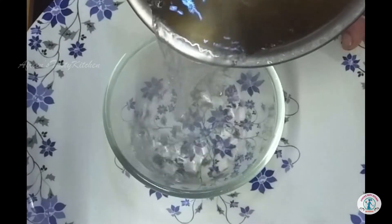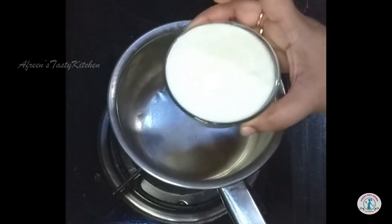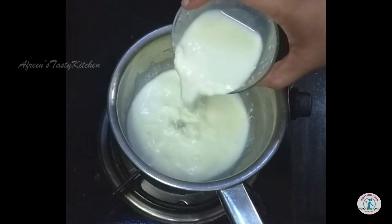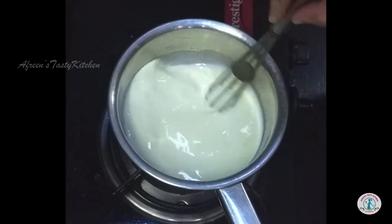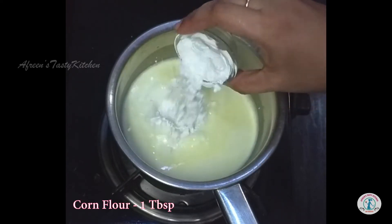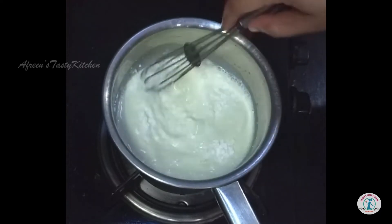Once done, take it in a bowl and let it cool down. Let's prepare the filling now. Take one cup of full cream milk and let it boil, then add one tablespoon of corn flour and keep whisking it continuously.